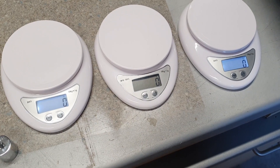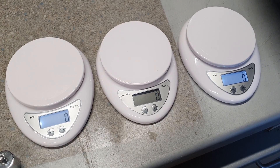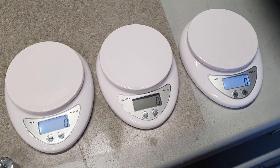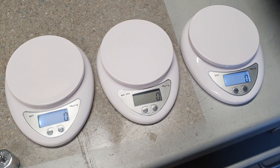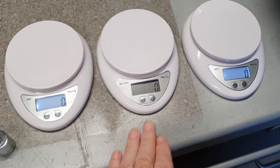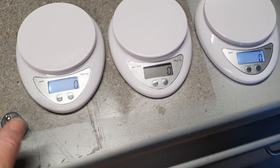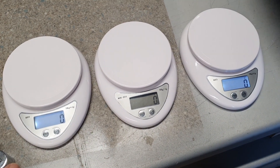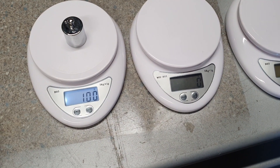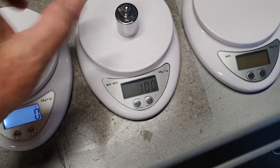I thought while I was here I'd show you how I weigh my models as well. I've got three really cheap scales — I think they were between five and ten pounds each — and they only read up to five kilos, so 15 kilos in total. The main two that'll be under the main gear are obviously going to be the limiting factor, because that's where most of the weight will be. Just to make sure they're giving the right readings, I've got a 100-gram weight here — and they're all reading 100 grams, so that's great.